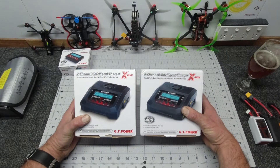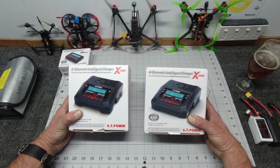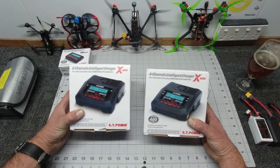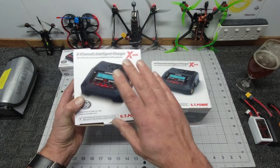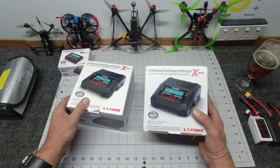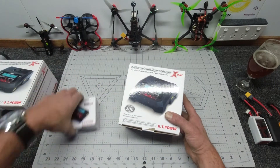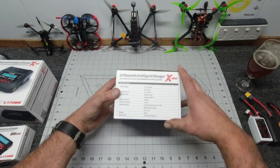They both look exactly the same, however shortly when I do the open-up you'll see there are a couple of small differences. Obviously the main difference is this is a two-channel charger and this is a four-channel charger. This one is 200 watts maximum and this one here is 400 watts maximum, so you can balance charge four at once on here and two at once on the 2x Mini.